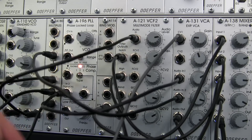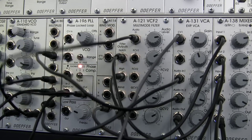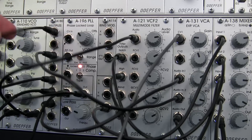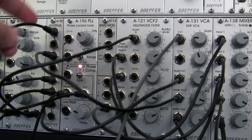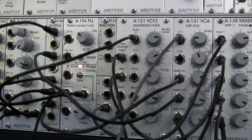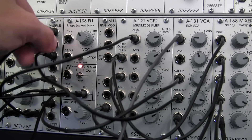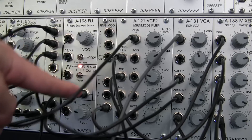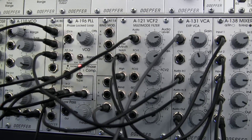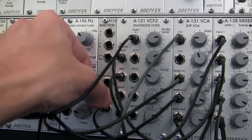I did miss one cable in my phase locked loop — I had an out from this section up to the top multiple. So this is actually going up and then going out here over to audio in number two. But I also have a multiple of that phase locked loop signal out right there, going down and over into the YN of my ring mod.